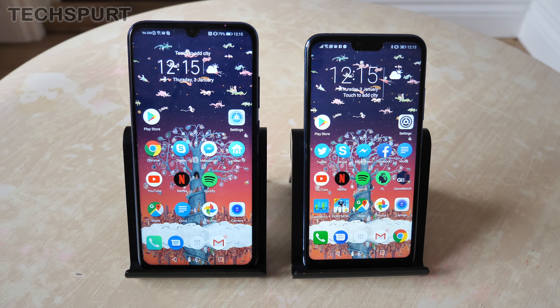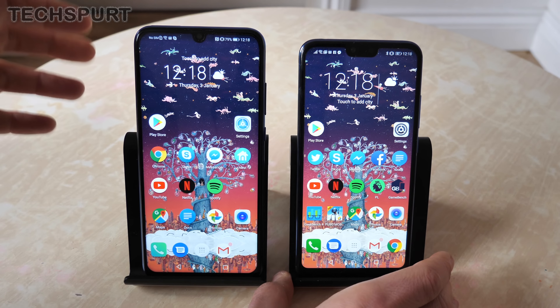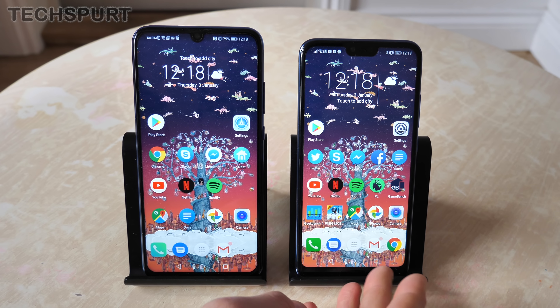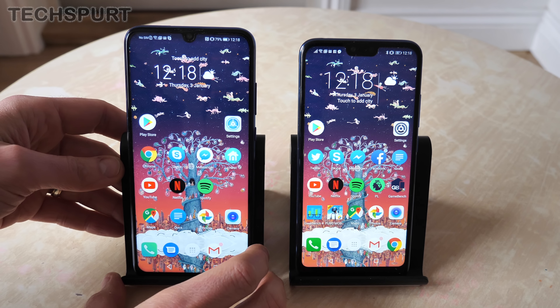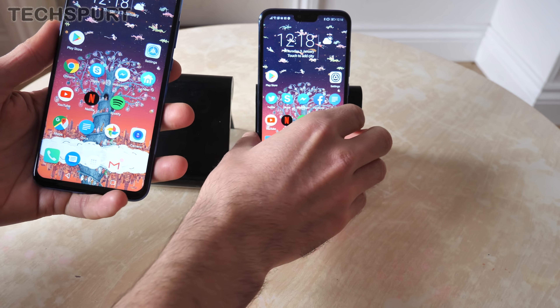Hello, you magnificent people. This is Chris from TechSperts and I'm here with the fresh new Honor 10 Lite budget phone, freshly launched in January 2019 for £199 here in the UK. We're going to do a quick side-by-side with the original Honor 10, which still costs around £300 to £350 depending on if you manage to snap it up in a deal, to see what the difference is and which one might be best for you.